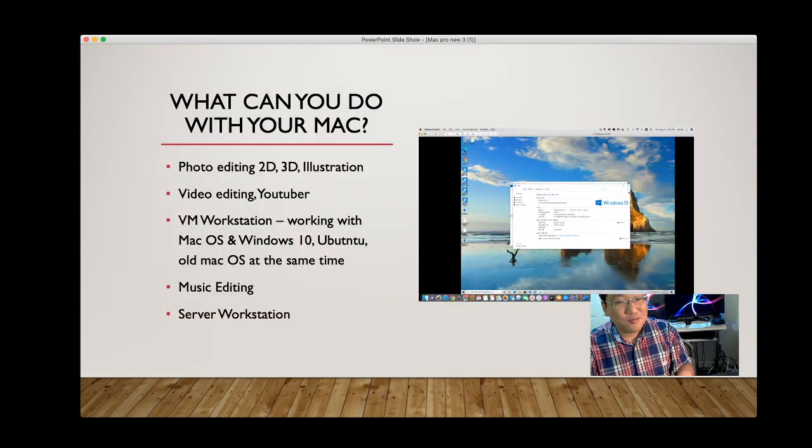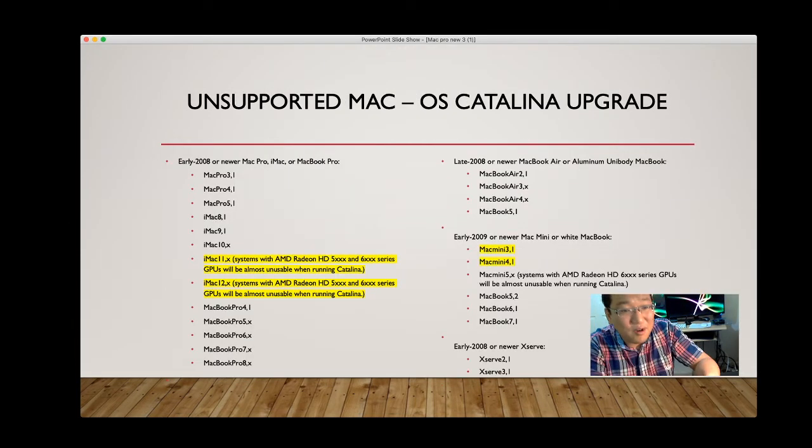For unsupported Macs: Mac Mini 3,1 and 4,1 cannot be upgraded to current macOS beyond early 2019. For a good Mac Mini, go with at least a late 2012 model. Spend $200 on a basic late 2012 Mac Mini and upgrade it — it shows good performance. I recommend having at least a late 2012 Mac Mini.